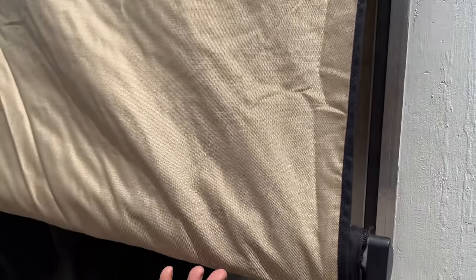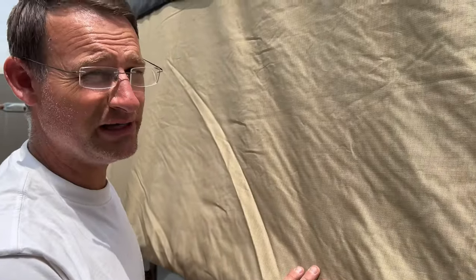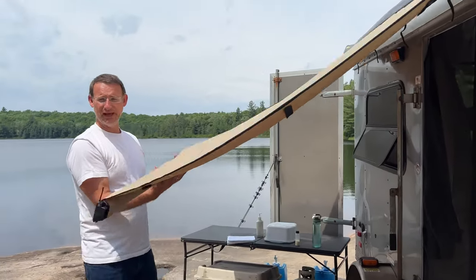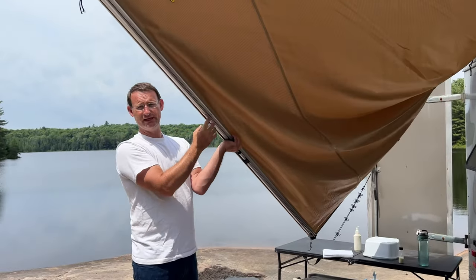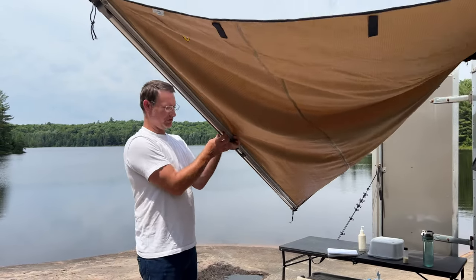It seems to be pretty decent quality, especially for the price. You might be able to get better quality, but for the price it's hard to beat. We're just going to unroll it right to the end, then take the feet — you can see the feet under here — unfold them and undo them so that they're close to the ground.